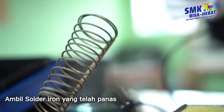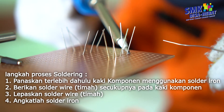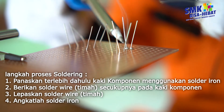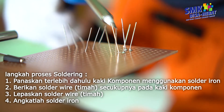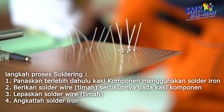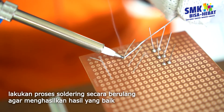Ambil solder iron yang telah panas. Siapkan solder wire atau timah dengan ukuran lebih kurang 20 mm. Langkah proses soldering: pertama, panaskan terlebih dahulu kaki komponen menggunakan solder iron; kedua, berikan solder wire atau timah secukupnya pada kaki komponen; ketiga, lepaskan solder wire; dan yang keempat, angkatlah solder iron. Lakukan proses soldering secara berulang agar menghasilkan hasil yang baik.